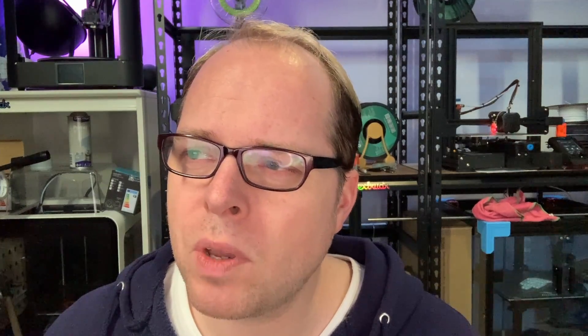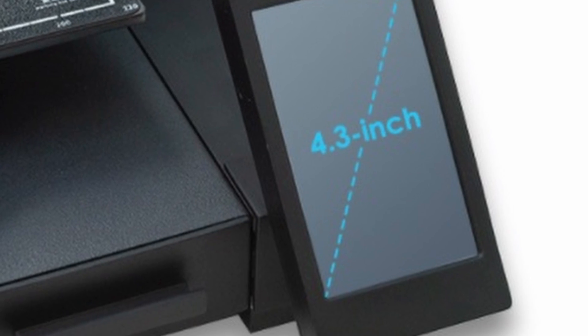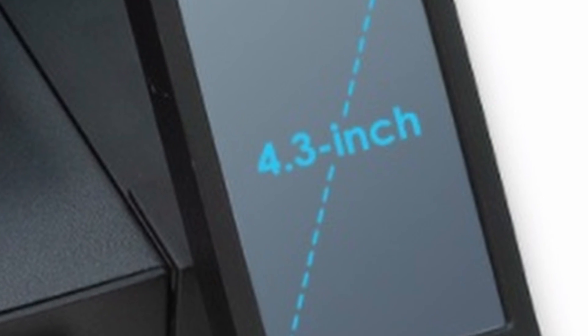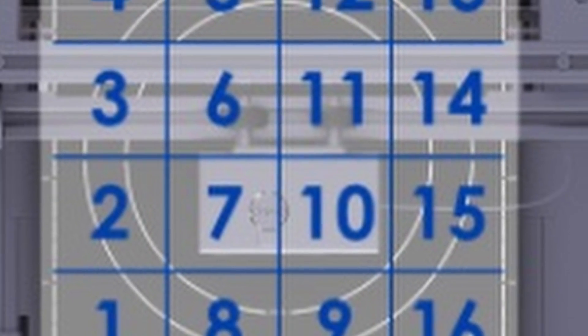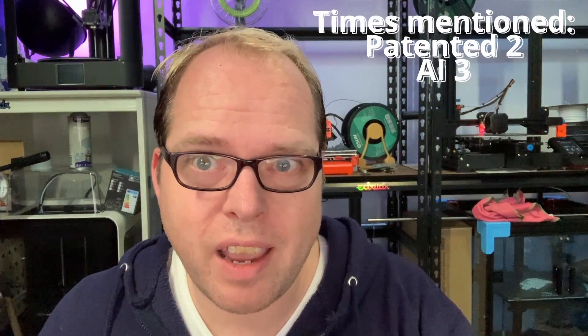Further, the integrated nozzle system — this is a direct drive printer, which is great. Maintenance becomes easy, which is something to look forward to. The 4.3-inch LCD touchscreen is in portrait mode. There is a smart 3D leveling system on 16 points with advanced sensors and an AI algorithm. I read 'AI' every single time — it sounds like they want to say this is a very smart 3D printer. I hope it really is.